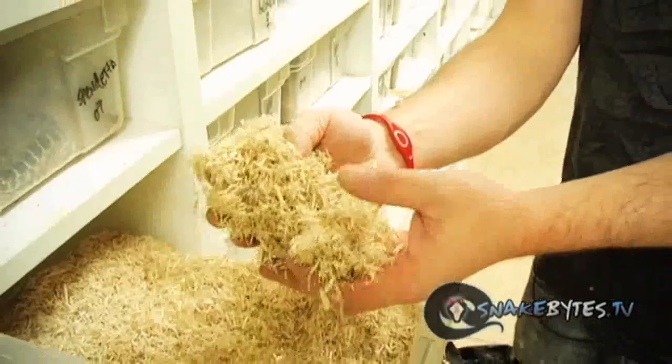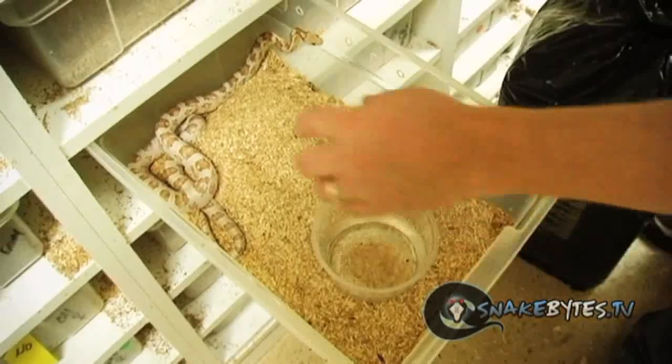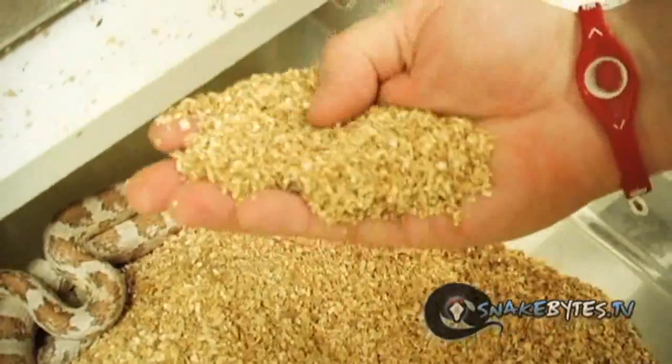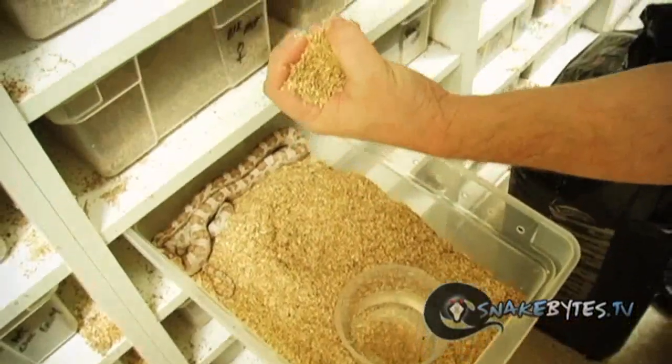Then we moved to shredded aspen. It was a product that really became popular about 10 years ago and was way better than pine when it comes to absorption, and it didn't mold nearly as much. The only problem was there was a lot of dust. Then we switched to aspen sandy chips, which are just little cut-up pieces of aspen — not straw-like, just little chunks. This stuff spot-cleaned even better than shredded aspen and there was nearly no dust in it, so it pretty much solved all our problems. Wood shavings are relatively cost-effective and work really well, especially for animals like corns, canes, milks, and even hognose snakes. The only thing you want to stay away from is anything with cedar in it — cedar is terrible for snakes and will actually kill them.